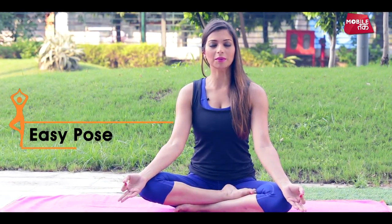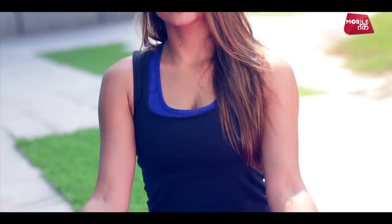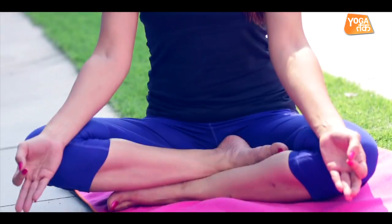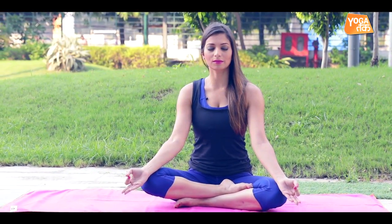Feel an inflow of positive thoughts throughout your entire brain. Keep your face smiling, happy. There is a kind of spiritual invitation that comes to your mind when you practice Sukhasana with mindfulness. Keep breathing. Connect to the earth, connect to the ground.